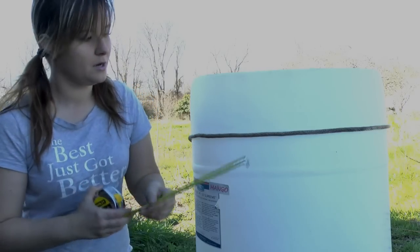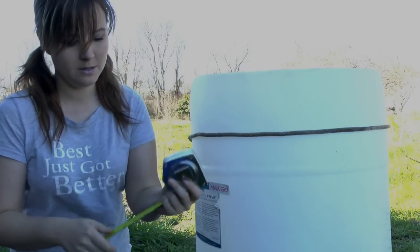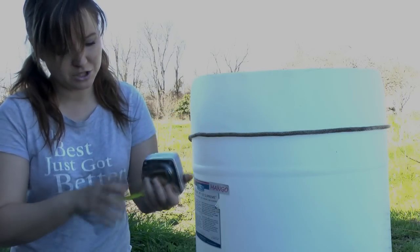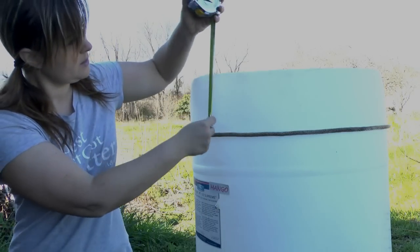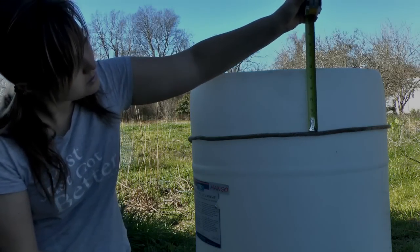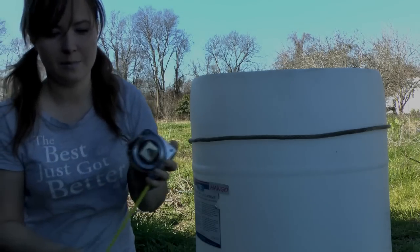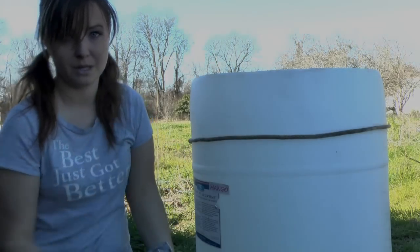I'm going to go with six-inch measurements. I took a piece of rope — you can use twine or anything — and I tied it around the barrel, and I just took my tape measure and pushed it down all the way around at six inches. Then once I have it totally even all the way around, I'm going to come back and mark my slits.